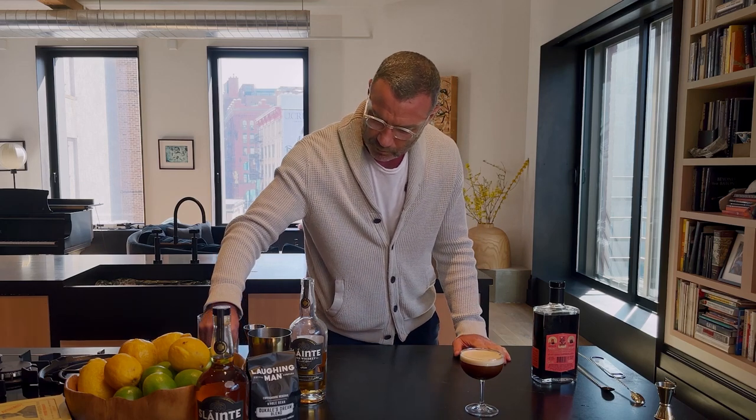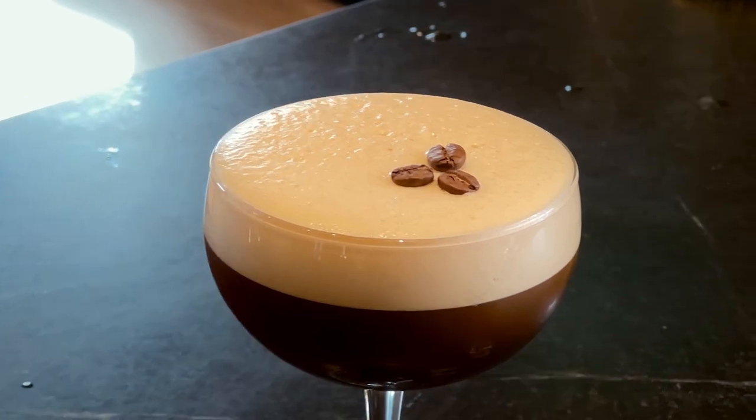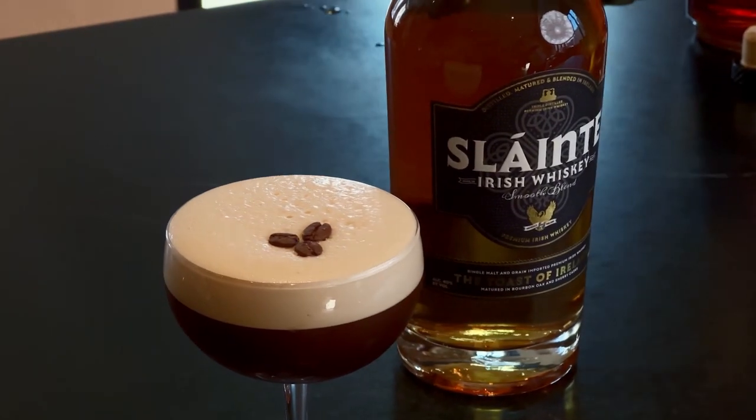Then you want to garnish with three coffee beans. The perfect — or perfect-ish — Irish espresso martini. Try it. Think you'll like it. Sláinte.